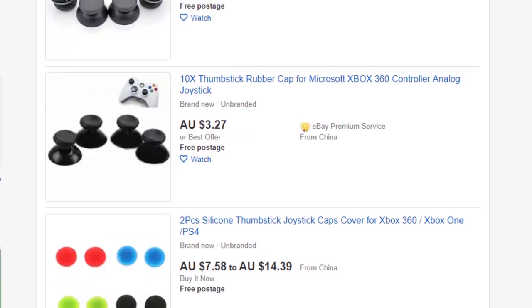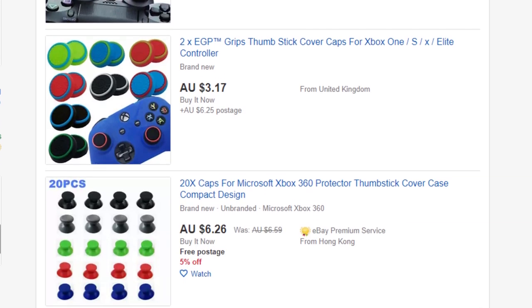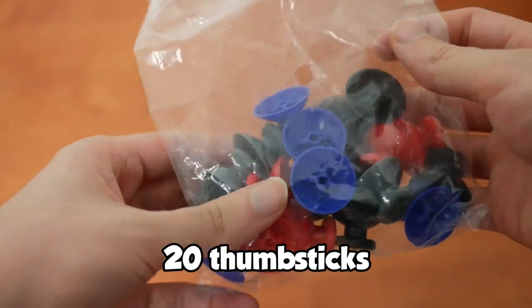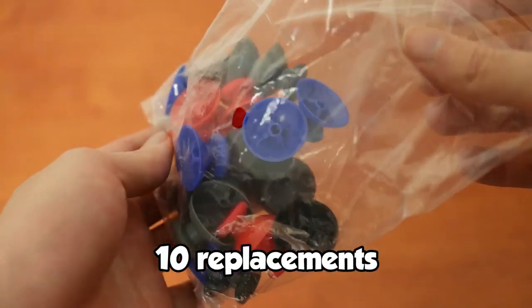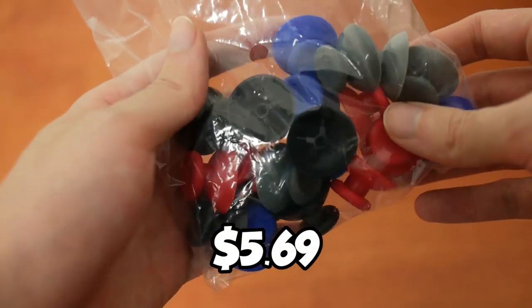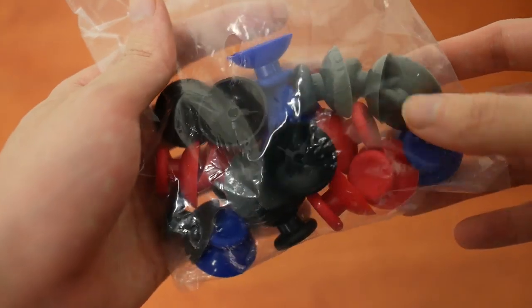And we're in luck. Turns out factories in China continue to pump out replacement parts in all sorts of styles, materials, and colors. Clearly, my idea is not all that original. But if we're going to replace them, we may as well do it in style. I decided to buy a pack of several colors to play around with. For 20 thumbsticks — that is 10 full replacements in total — I paid a measly $5.69. I can almost feel the exhausted factory worker misery.